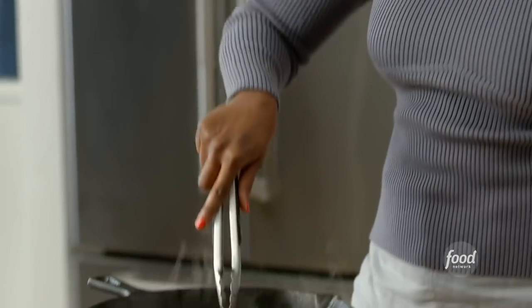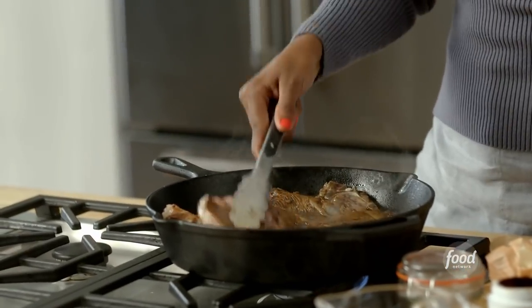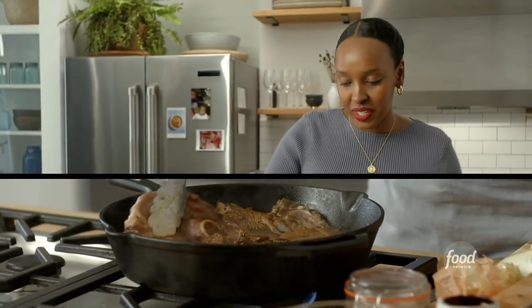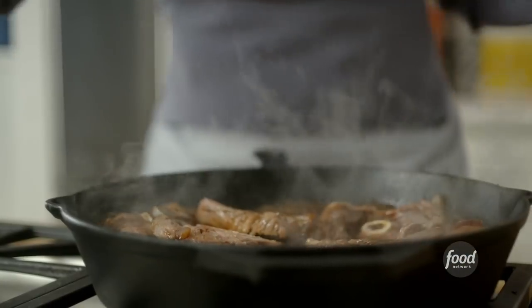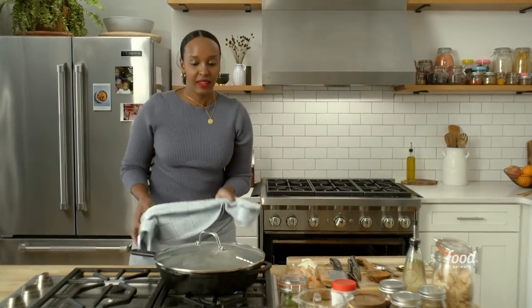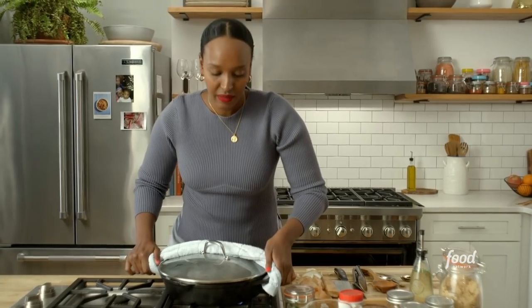I'm going to put this in the oven at 300 for about an hour to an hour and a half. You want to check on it occasionally and give it a stir. You will have yourself a meal and be straight transported to South Africa. It's one of those dishes where you can literally put it all together and just leave it.